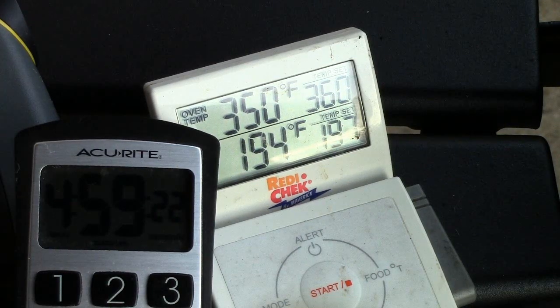We're right at the five hour mark and our meat's up to 194 degrees. I'm going to be checking on this for probe tenderness here in just a few minutes and then we'll have a look at the meat.